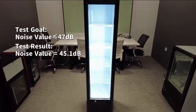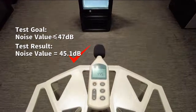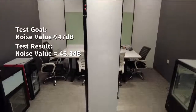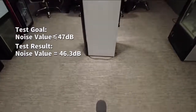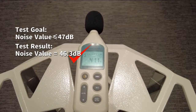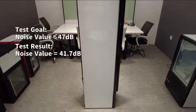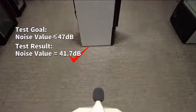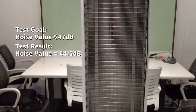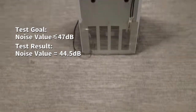The test result in front of the fridge is qualified. The test result on the right side of the fridge is qualified. The test result on the left side of the fridge is qualified. And the test result behind the fridge is qualified.